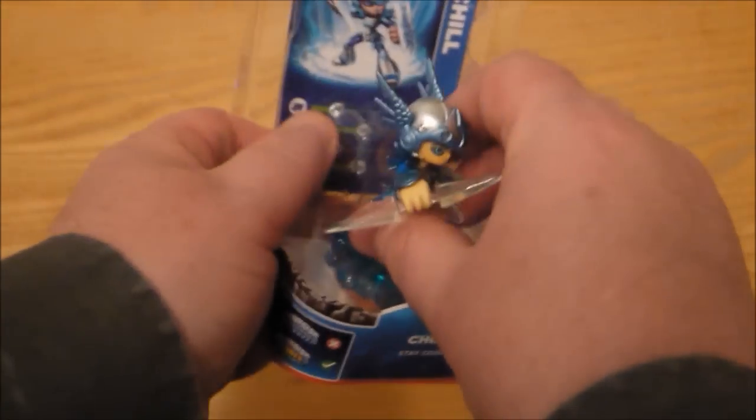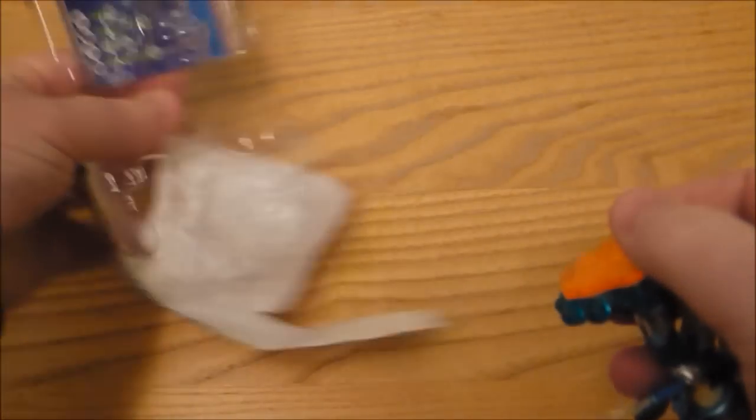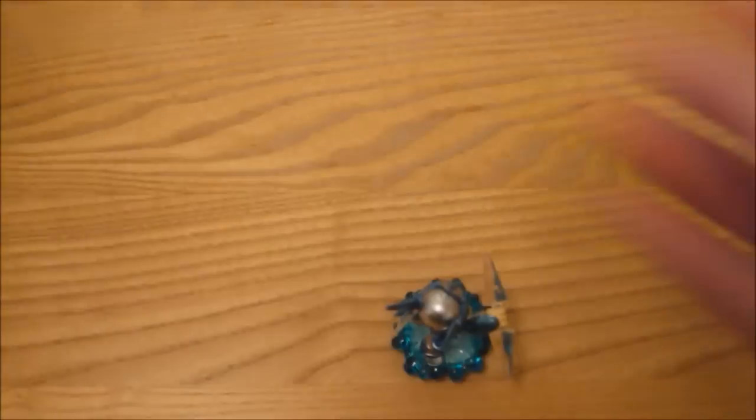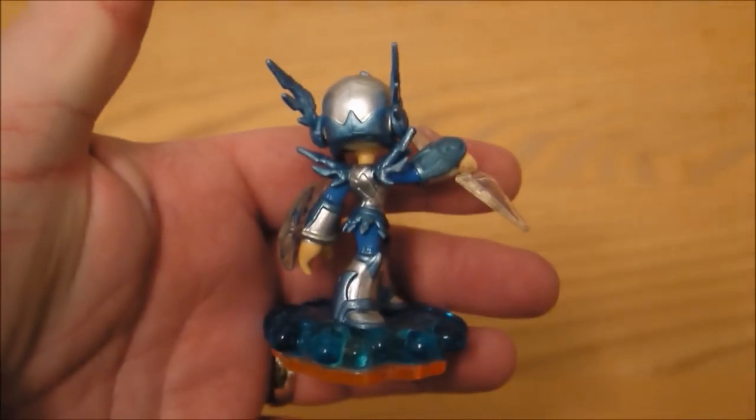So there is Chill. It's a bit of a challenge to get this out of the box — dearie me. Oh dearie me, we have finally done it! So let's have a look at the figure in close-up after a fight with the box.